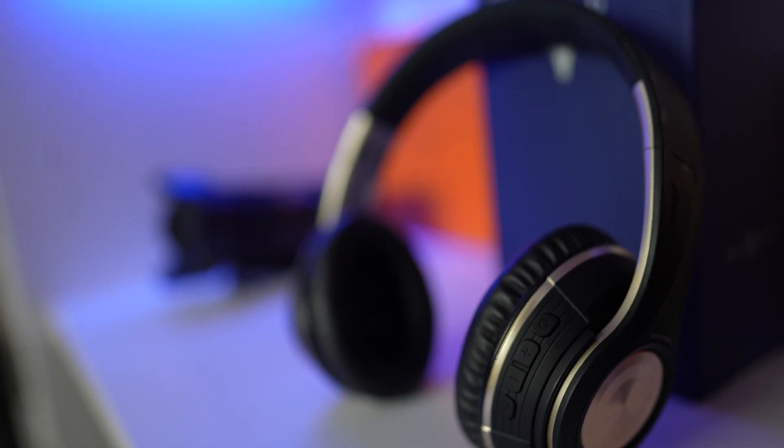All in all, a nice set of budget headphones with some smarts and a decent sound. I'll put any links to the product and discount codes in the description. If you have any comments or questions please leave them below. Thanks very much for watching, and thank you to Rubox for sending me these to review. If you liked the video please give it a thumbs up, subscribe, and smash that bell icon. I'm Dave for Seen Through a Lens — see you next time, bye for now!